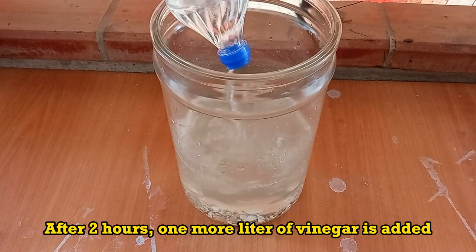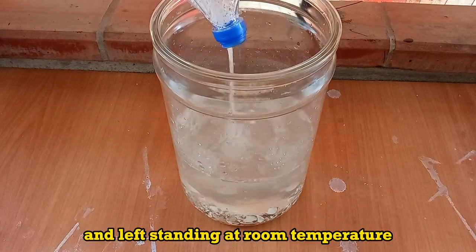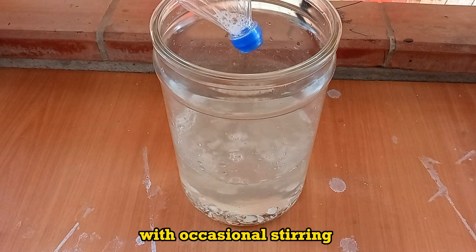After 2 hours, one more liter of vinegar is added. The jar is swirled a bit and left standing at room temperature with occasional stirring.